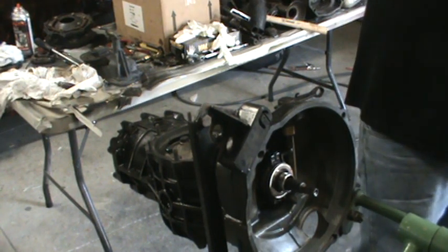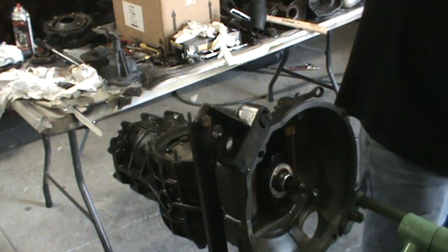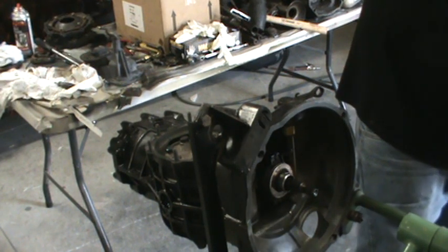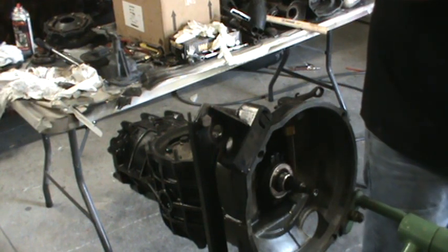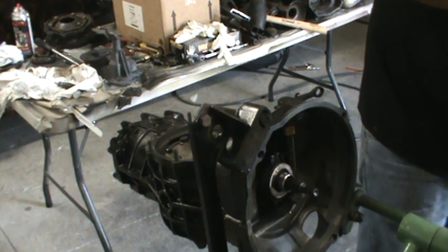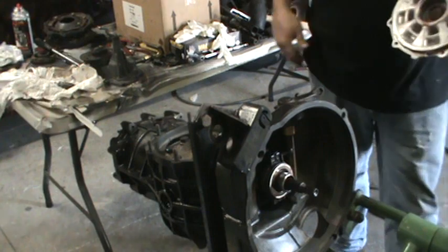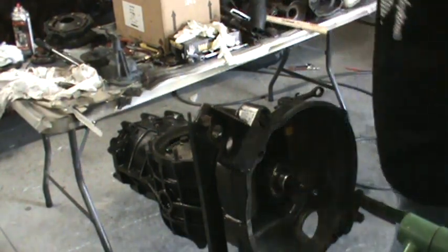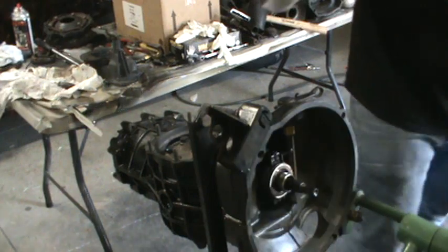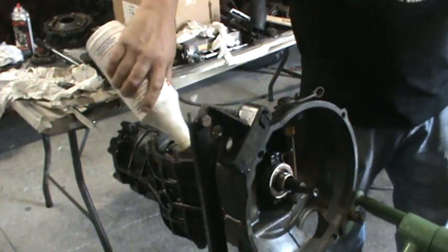Normally you don't need the aviation Permatex — usually it's not on there from the factory, it's just the O-ring. But as the transmission wears over the years, the case gets wear on it — it's just extra precaution. So we're gonna put a little gear lube on our bearing there and give it a shot down in the spider gears — it's getting lubed up.